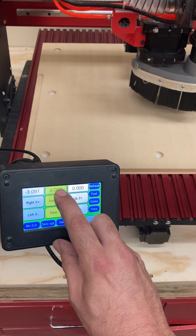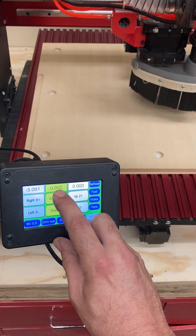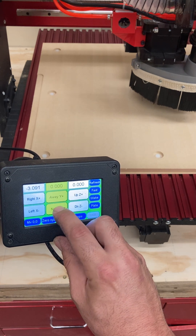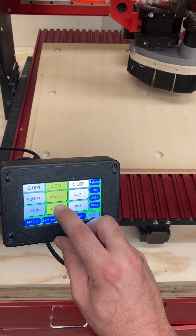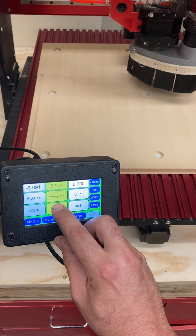If I look at the Y column here, right now I'm at zero because that's where it was when the machine was started. And if I tell it to go away from me, you can see that number move positive. And if I go near, you'll see it go negative.